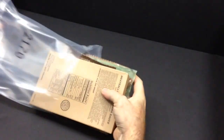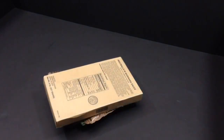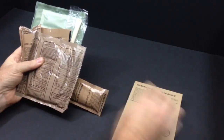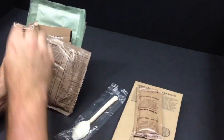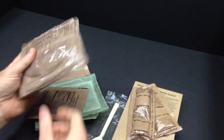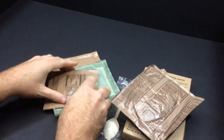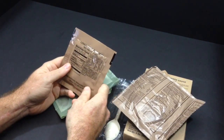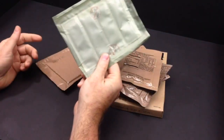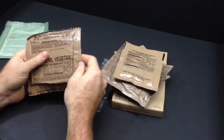Cut her open from the back, slide it out, and see what we've got. We have our meatballs marinara, a tube of peanut butter, a tube of regular cheese spread, almond poppy seed cake — that's not too common — and our drink, which is lemon-lime flavored. Towards the middle we have our flameless ration heater and our vegetable crackers.